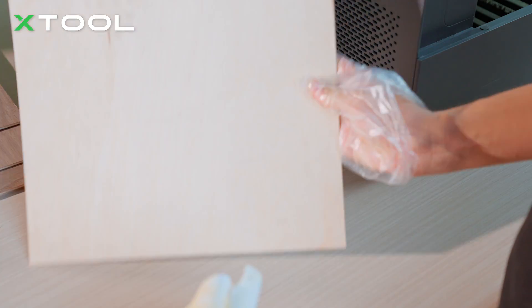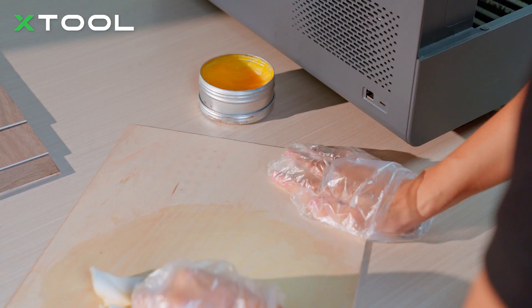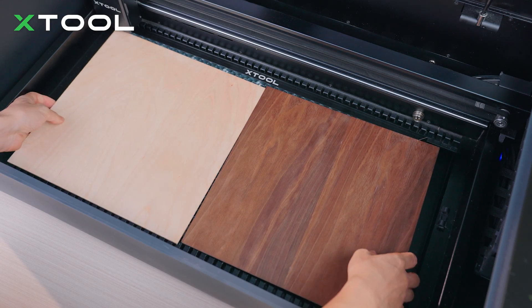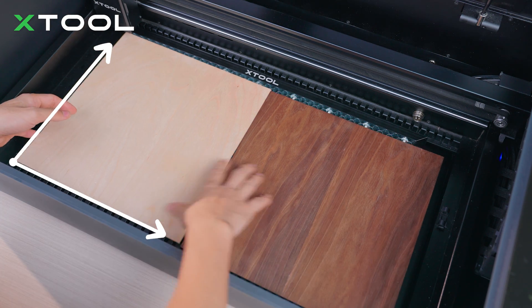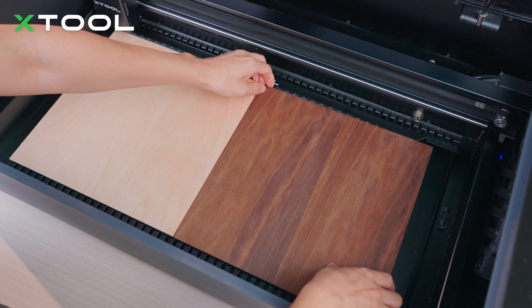It is better to put oil on both sides. When you place the plywood in, just make sure it is aligned with the edges of the base plate, and make sure they are close to each other.